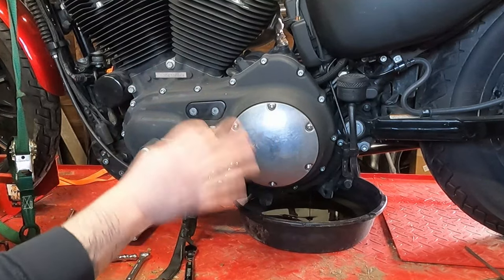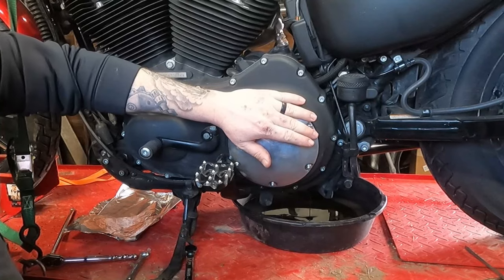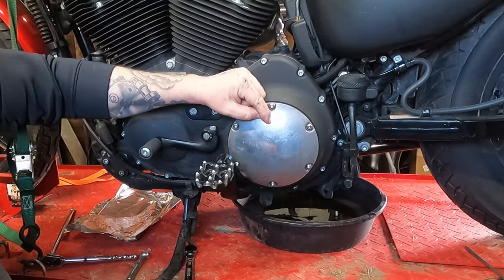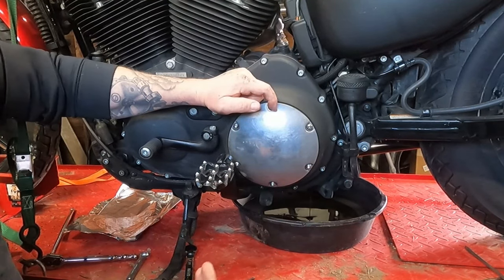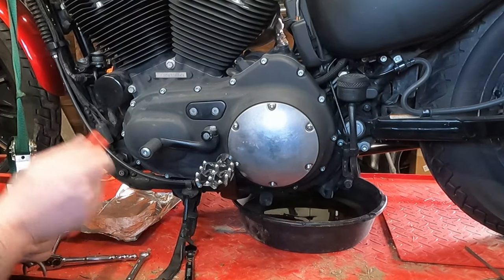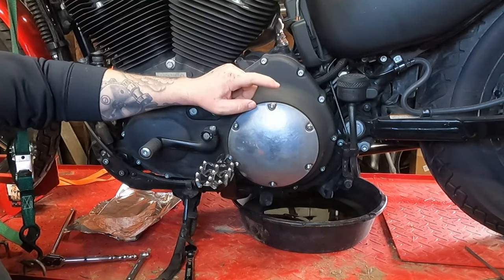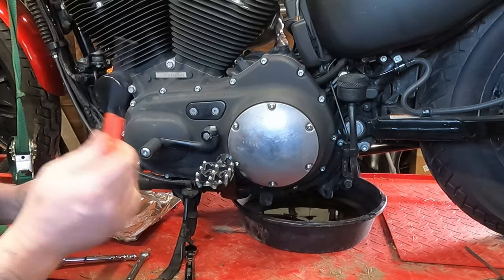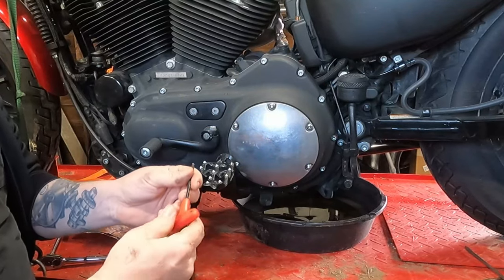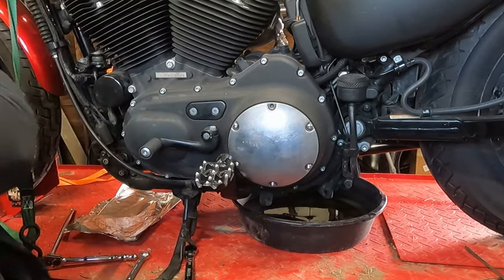Next, we need to be able to fill the primary and transmission oil. You can either take this little access panel off, or take the clutch cover off. We're going to do both. It's easier to put the oil in through the clutch cover — there are more screws, but we know we can't overfill it that way. We can also check on the seal. And while we're in here, we can check the primary chain tension since we're doing spring maintenance. The clutch cover is normally held on by T25 or T27 Torx bits, but I replaced those with quarter-20 Allen screws. So it's a 5/32 Allen, and we'll spin all of those out.